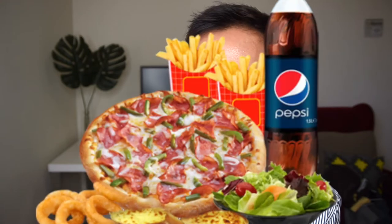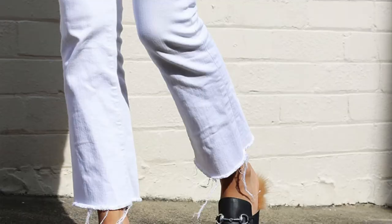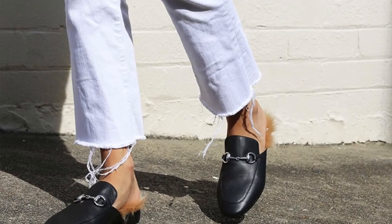I think wearing this in winter might not be a great idea, but they do actually have it with fur — I'll insert a photo of it. And the price, guys, it's not terribly bad — it's almost like a hundred dollars. I think for the price, it's pretty good.